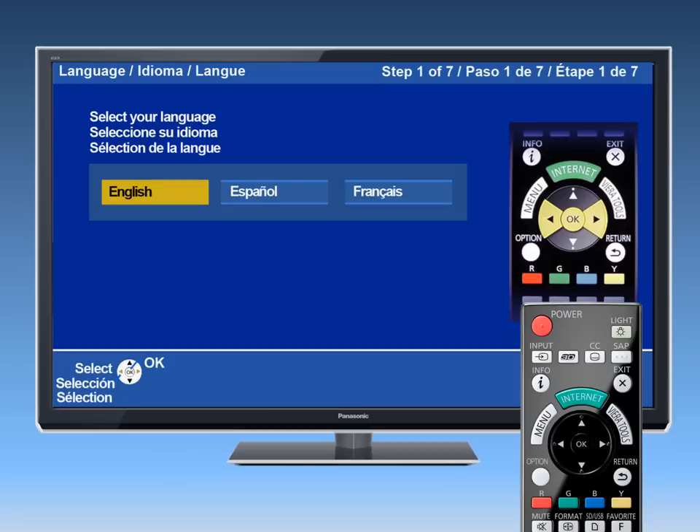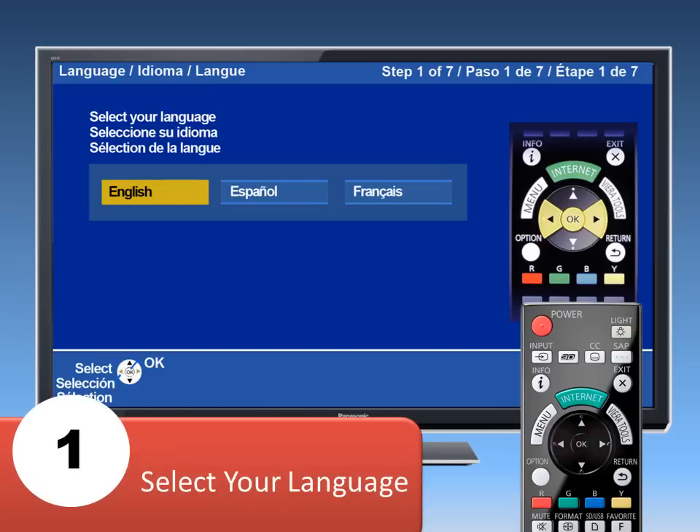Now, using your TV's remote control, turn your TV on. When the TV turns on for the first time, you will see an initial setup menu on the screen. If you do not see this screen, select First Time Setup from the Setup menu.